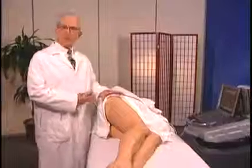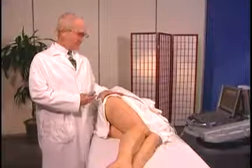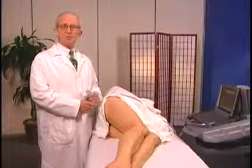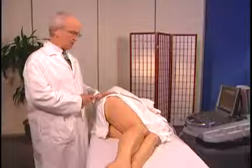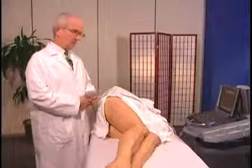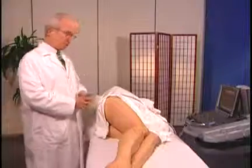I'm going to examine the lateral aspect of her hip, the greater trochanter especially. This would be an area that you can examine with ultrasound in a symptomatic patient. She's lying on her left side with her hip extended in just slight flexion position.